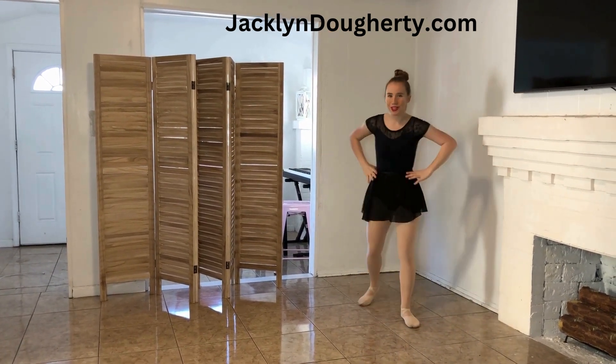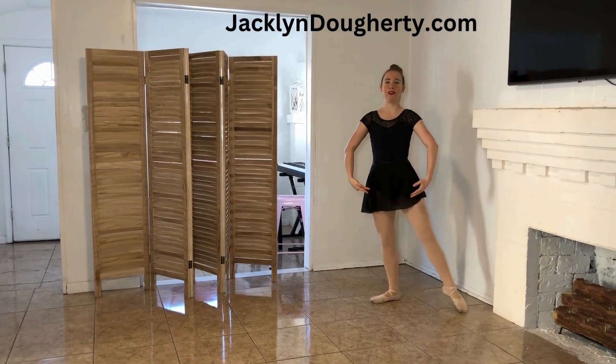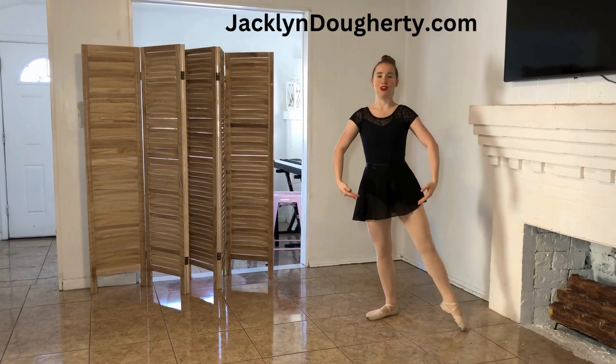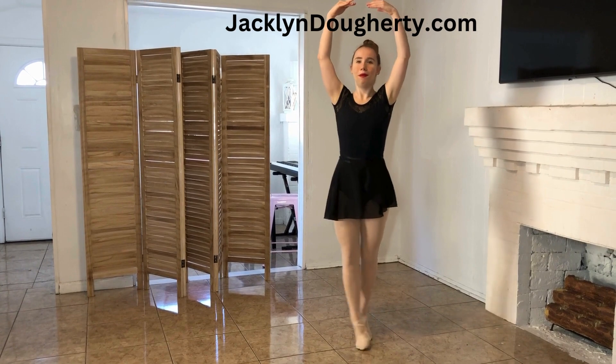So let's do that together, ready? Five, six, and we go Tendu, Tendu, Tendu. Last one, plie sous-sous. Bouret.